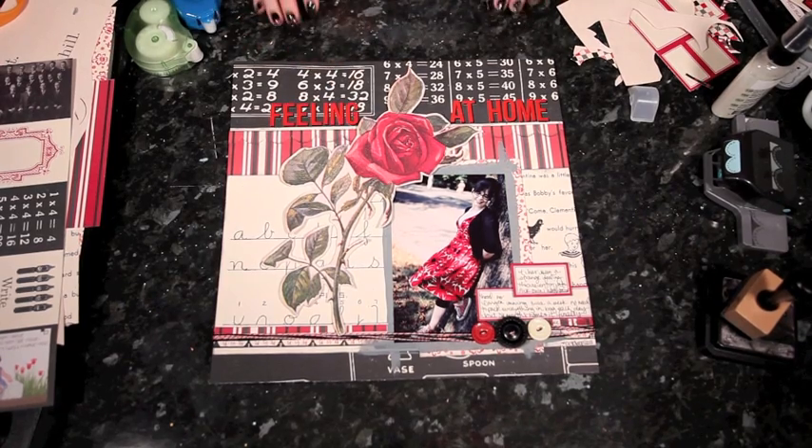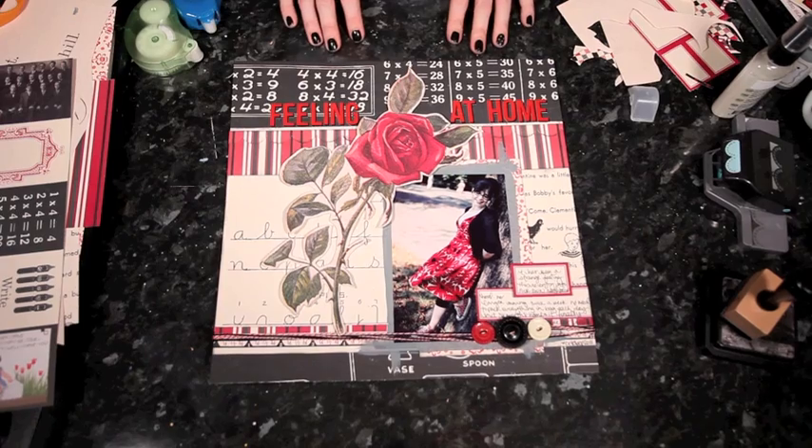So here is my completed layout with lots of texture from the twine — I love the shadows and the giant rose. Thank you for joining me for this layout tutorial and I hope you enjoy this month's kit and all the red and black Jenny Bolin goodness. Thanks for watching.